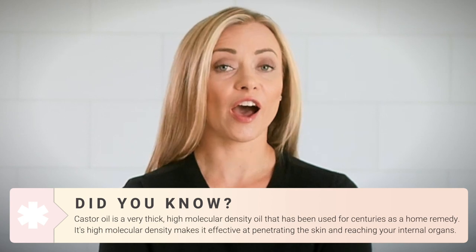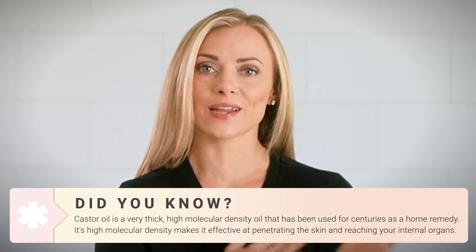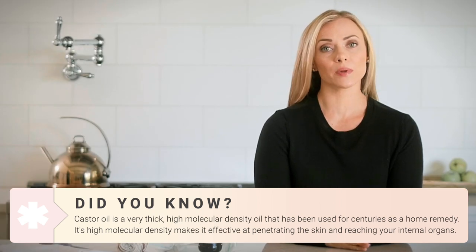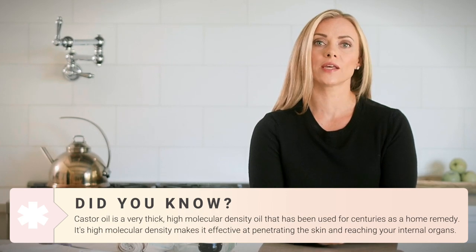So what is castor oil? Castor oil is a very thick, high molecular density oil that's been used for centuries in home remedies. Because of its high molecular density, it has the ability to penetrate all the way through the skin to reach the organs that you are trying to target.